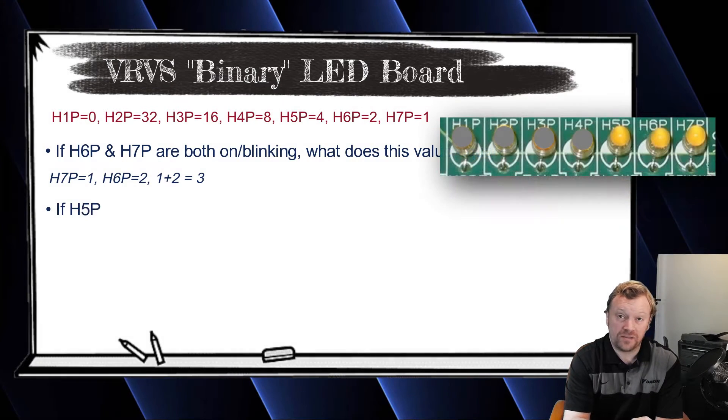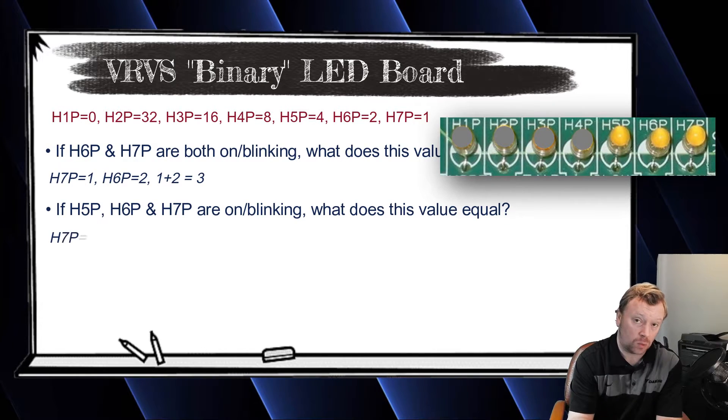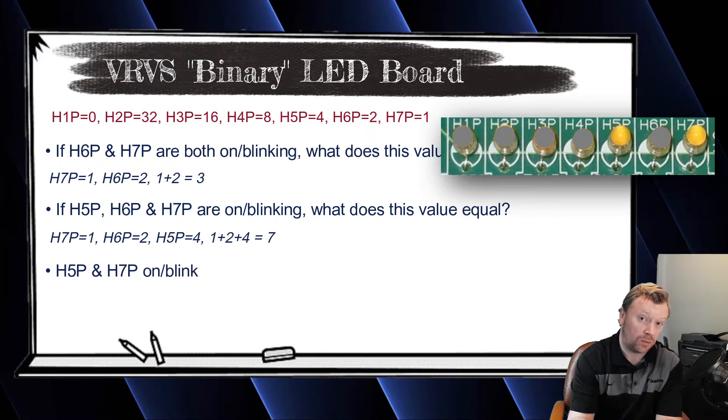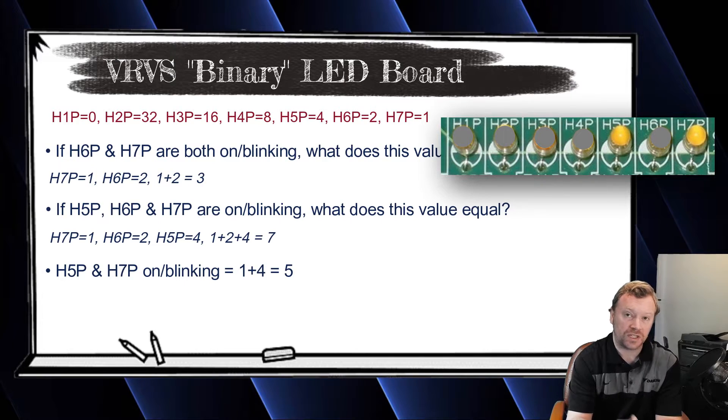So then what happens when H5P, H6P, and H7P are all turned on? You do the same thing — add up all three values. H7P is one, H6P is two, so one plus two is three, and then H5P is four. So three plus four is seven. Now they're not always going to be on in consecutive order. Sometimes you might have H5P and H7P both on, which is a value of one plus four equals five, but H6P is not on. So: seven is one, six is two, six and seven is three, five equals four, five and seven equals five, five and six — four plus two — equals six, and so on.